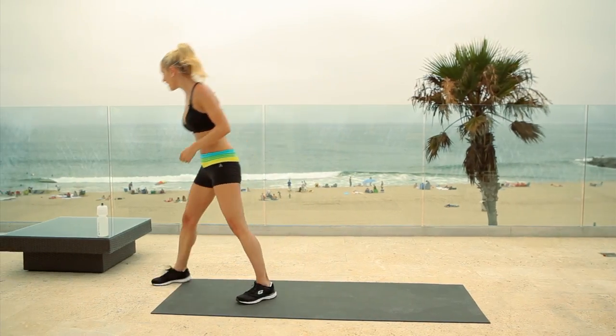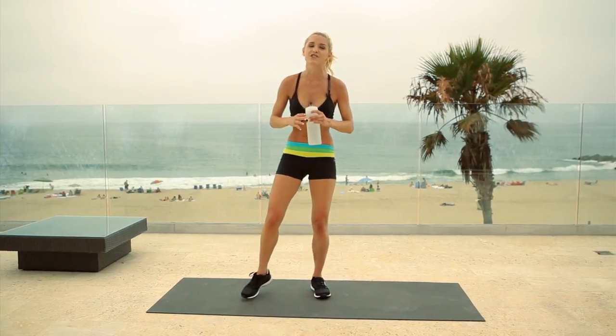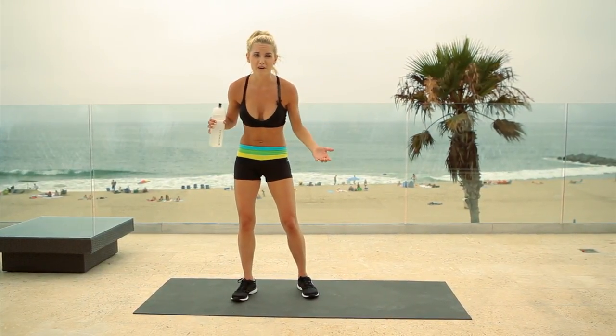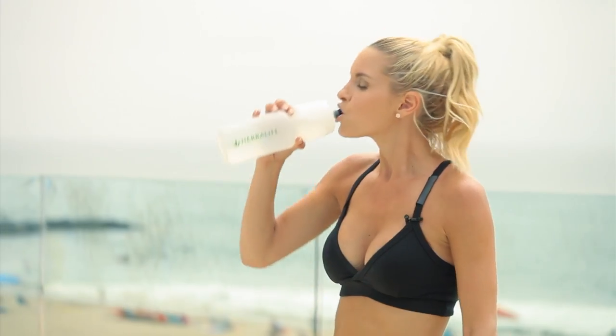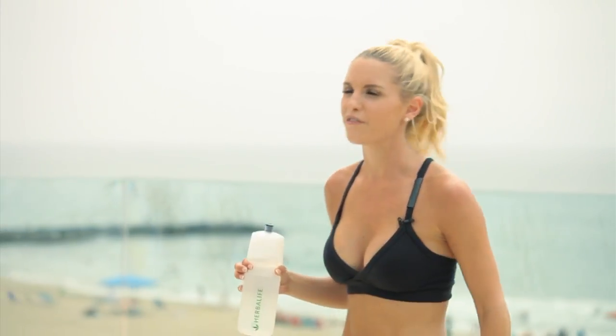You've got your water bottle next to you — I told you at the beginning, super important to keep yourself hydrated. Because when we sweat, we lose all the nutrients out of our body, we lose the water, and we have to replenish it. So number one, when you're working out, keep yourself hydrated. Now I feel much better.